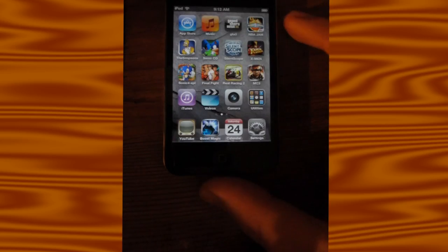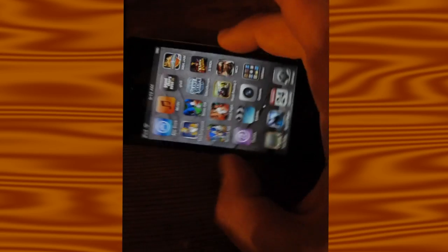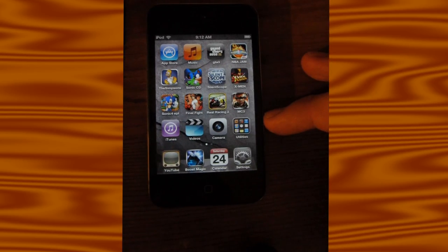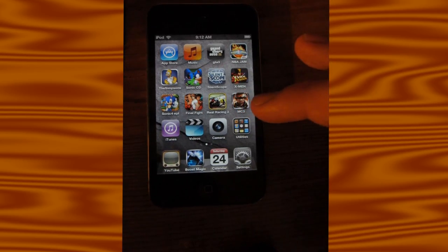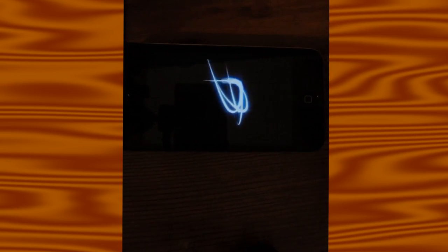I don't know about the controls for Modern Combat 3. I'm used to physical buttons, and trying to play this drove me up a wall. On the other hand, it has really nice graphics for a game playing on an iPod.